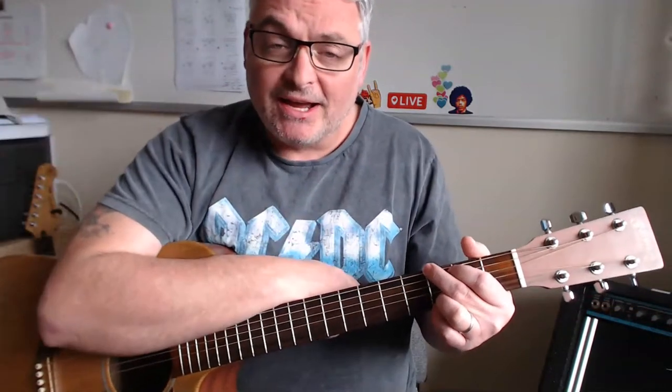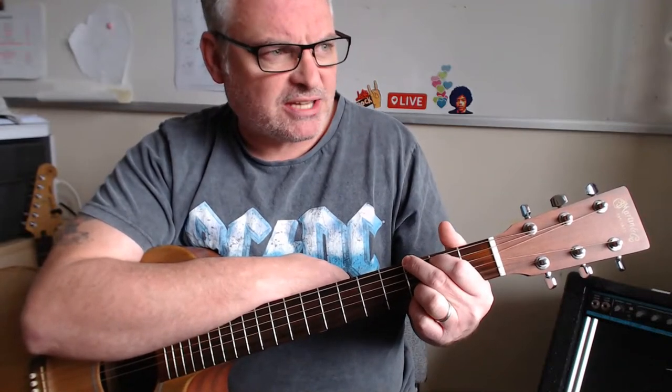If you've not been to my channel before, hi, I'm Ricky, I'm a guitar teacher and have been for a long, long time. I just thought I'd pop on here and show you some of this stuff — these little cool moves, as I call them. So we're going to do this in the key of G.